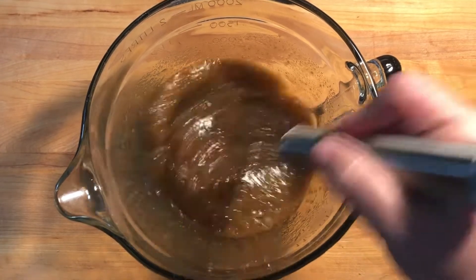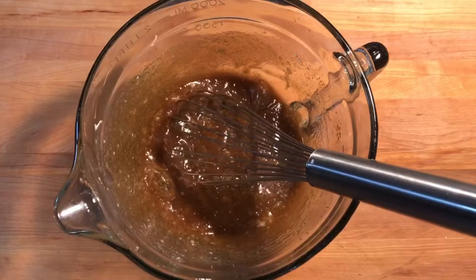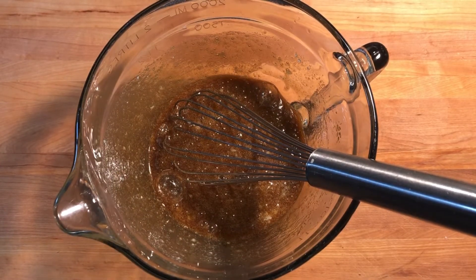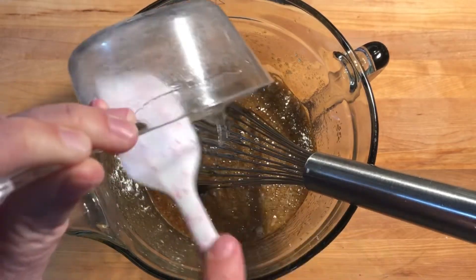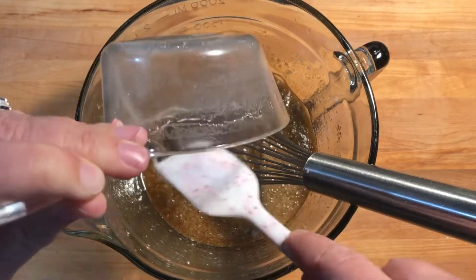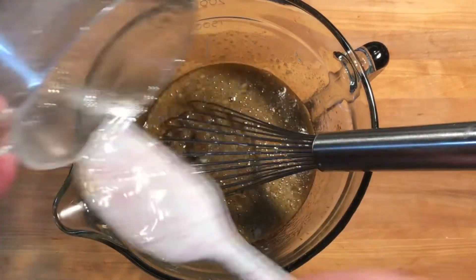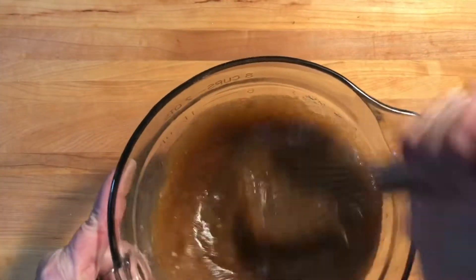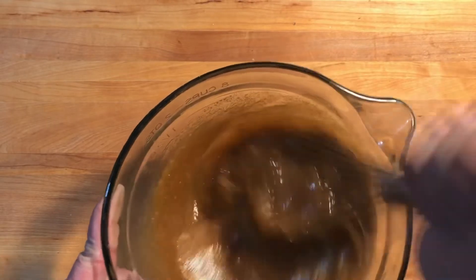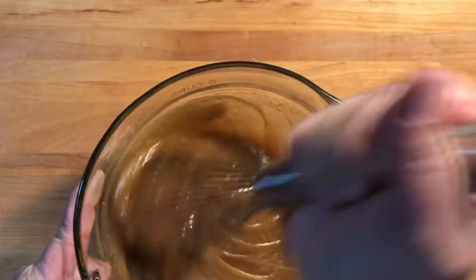Add two tablespoons of melted butter, and then one cup of corn syrup. I always spray my measuring cup with butter spray to help it come out. Just want to mix this up — okay, now it's ready for the pie crust.